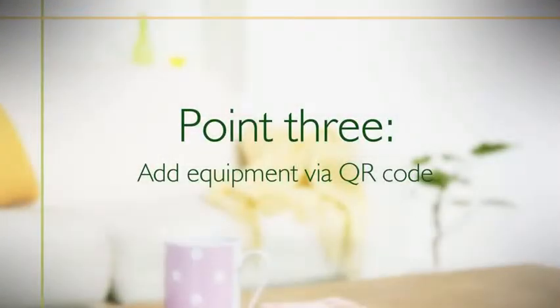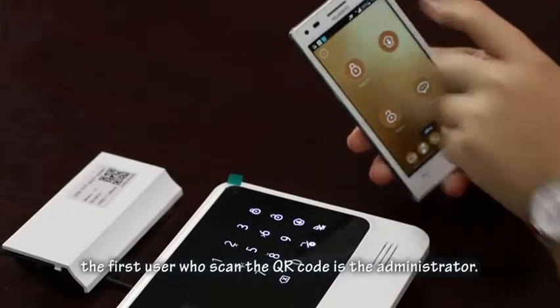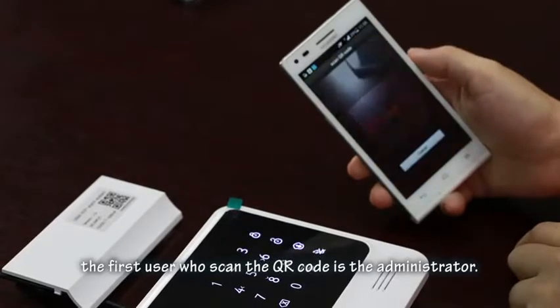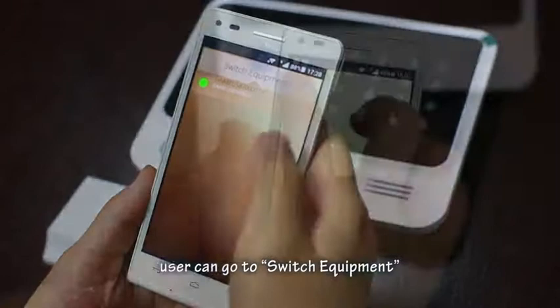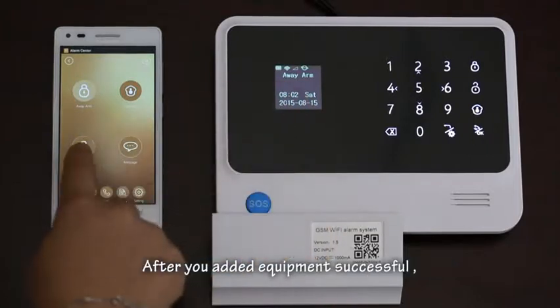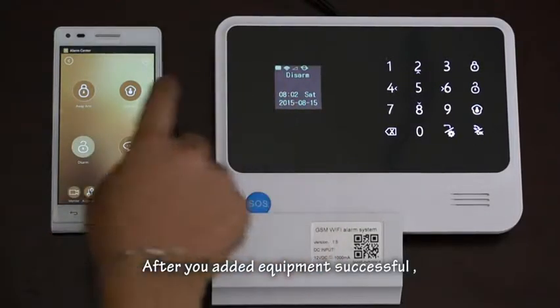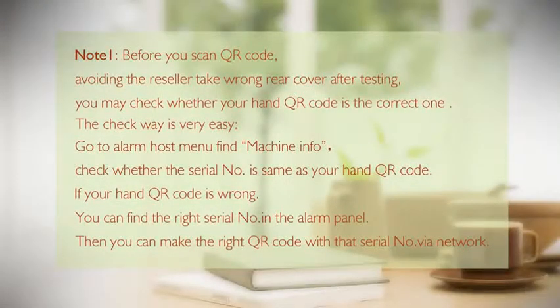To add equipment, scan the QR code on the alarm host. Every alarm host has a QR code. The first person who scans the QR code becomes the administrator. After scanning, you can go to 'Switch Equipment' to verify. Once equipment is added successfully, you can operate all app functions. Before scanning, check that your QR code is the correct one — you can verify this by checking machine information on the alarm host.